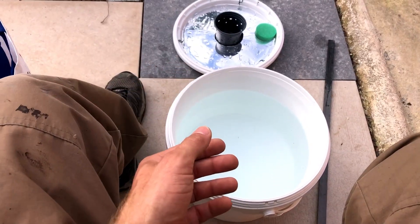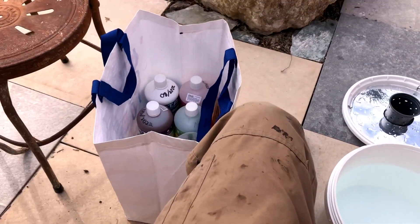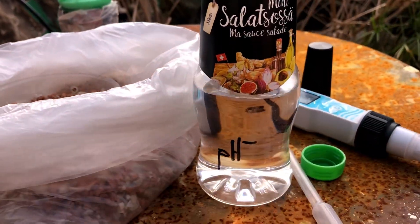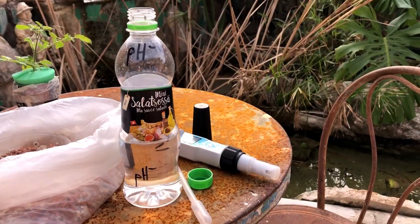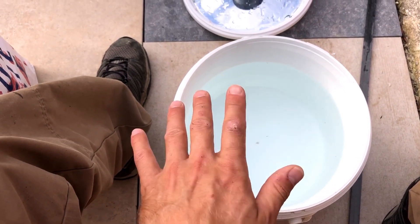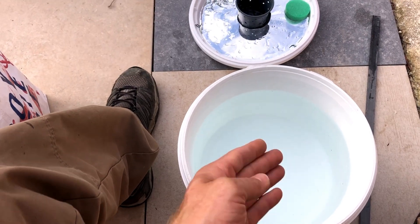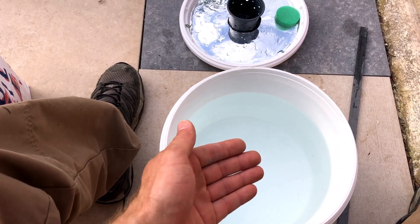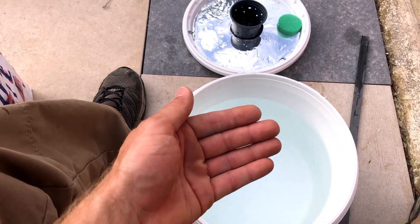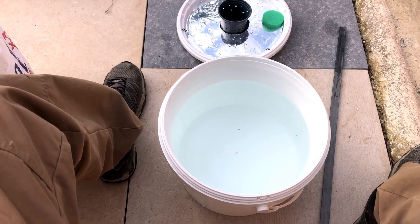Neutral pH is 7 — it goes from 0 to 14. 7 is rainwater, but coming from the ground the pH is going to be a little bit high. So we use a pH-down solution; you need to be really careful with this stuff because it's an acid. You want to take your water to a pH of 5.5 to about 6.5. I usually pH low because typically as the plant eats, the pH will rise and it can move through all the different levels of pH needed for nutrient uptake.